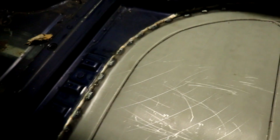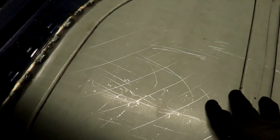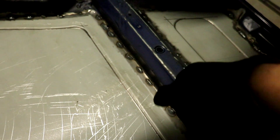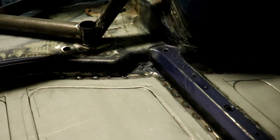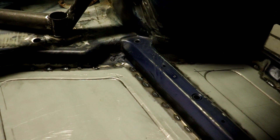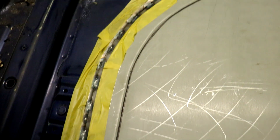Vladi did an absolute incredible job at making this plate and welding it. It's on here super tight — like you can move the whole car with it. Very, very neat. All that's left to do now is glue the edges so we have a nice and watertight seal. The rear is finished, everything is masked off, and now I can grab the glue and put it on there.